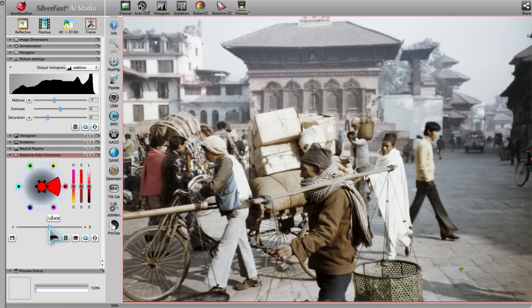In order to restore the faded colors, we move the slider to the right until we are satisfied with the result. Now we can start the scan process.